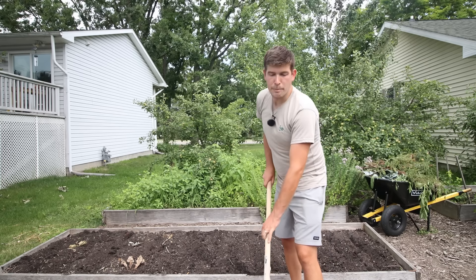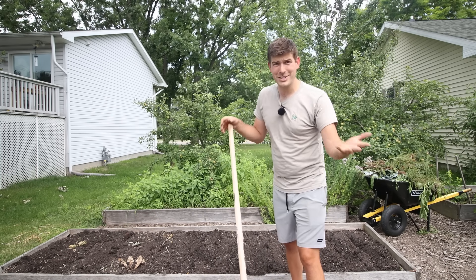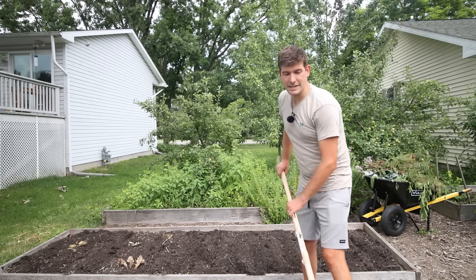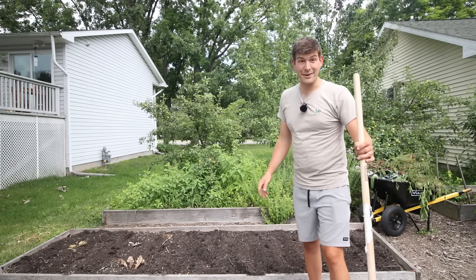But if you want to grow it and you're passionate and excited about corn, why shouldn't you? Grow what you love. We're growing corn not because it's going to save us a ton of money, but because it's a heck of a lot of fun to grow.